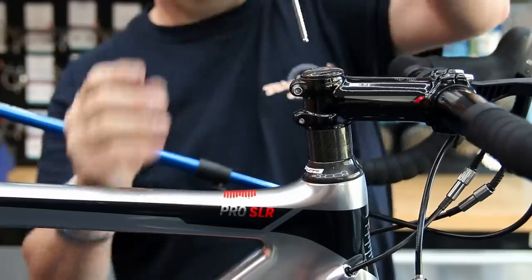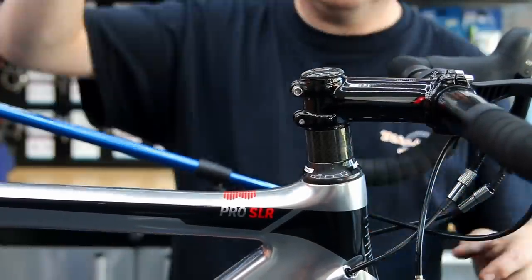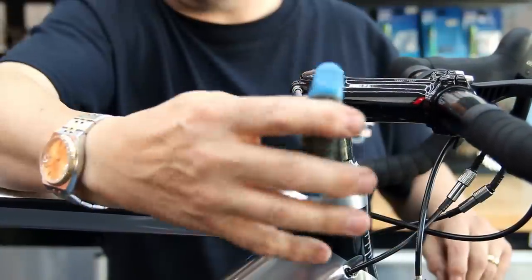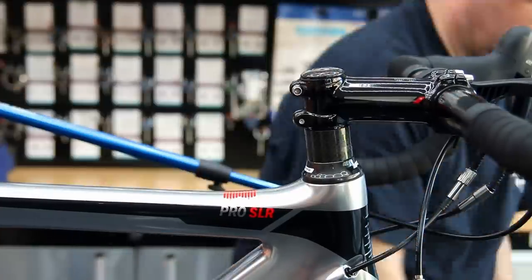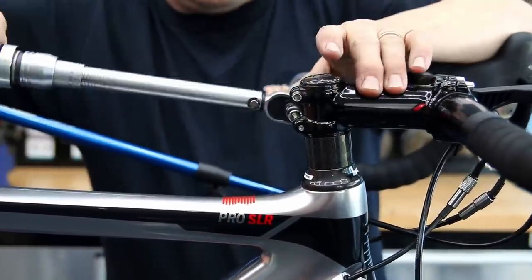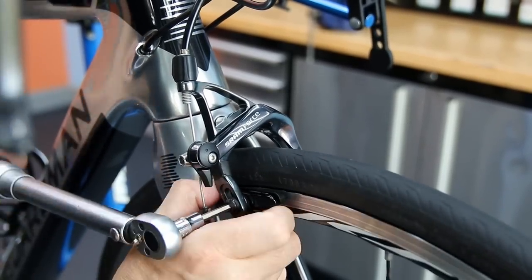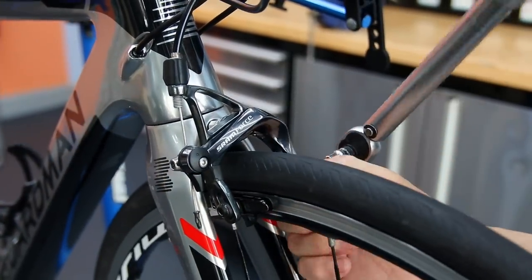Now we start the torquing process — we run right through the bike front to back, checking every nut and bolt we can physically get to, making sure everything is right. I'm also going to line up the FSA logo on the bearing cap with the stem. Nothing is more irritating to me than that being slightly off-centre — it's the sort of thing I would notice if I were riding this bike, so I do line those up.